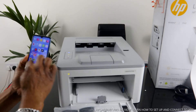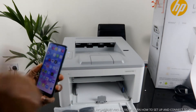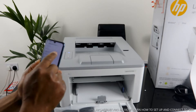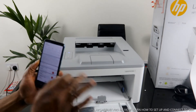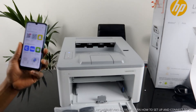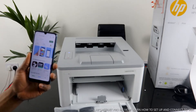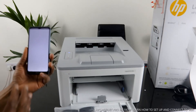Go to the Play Store. Before we do that, turn off your mobile data — do me a favor, turn off the mobile data. The only connection I want us to have is Wi-Fi. I've turned off the mobile data because sometimes it can interfere. Go to the Google Play Store and download the HP Smart app. Type 'HP Smart app' and download it. It's already downloaded on my mobile phone. Once you download it, click it open.